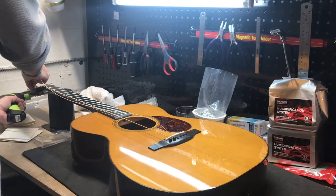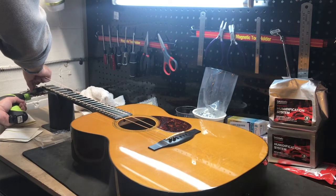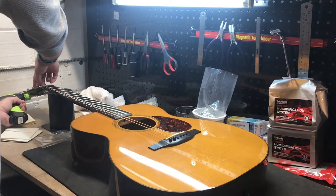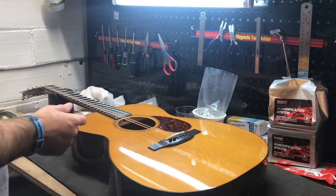Then I go over, then under — about two times, until the string tightens. I get it just so it tightens a little bit.